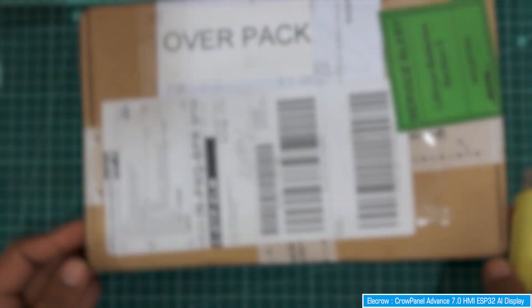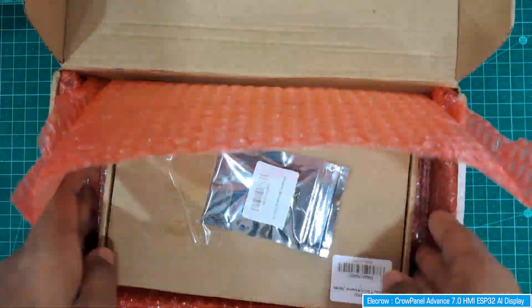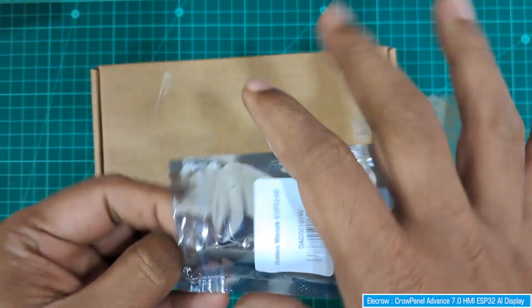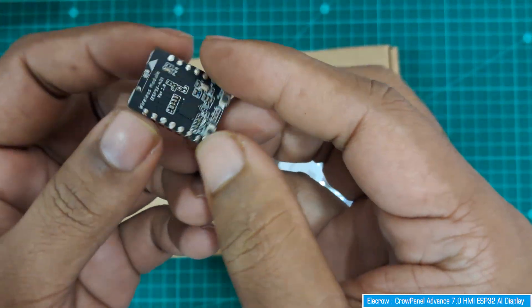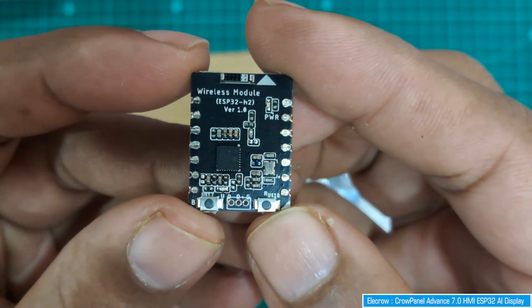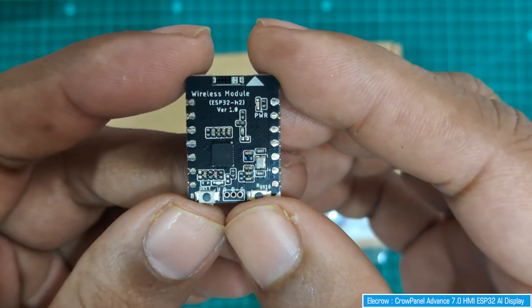Look what just arrived - it's a Crow Panel Advanced 7-inch HMI ESP32 AI display. Let's unbox it and see its different features. It comes with a wireless module, specifically an ESP32-H2 wireless module. We'll see how to connect this module and utilize it with the display in a minute.